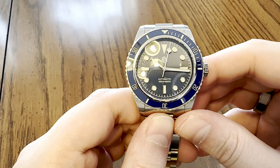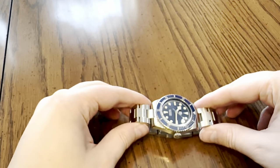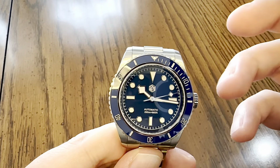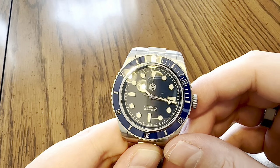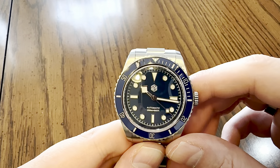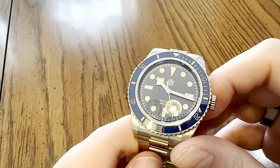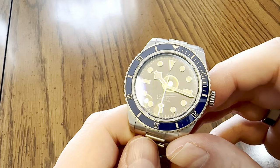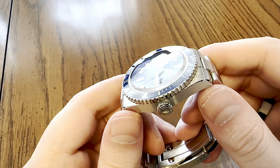Another pro is that this watch doesn't really seem to lose or gain time. Whether it's dial up or on wrist, it just doesn't lose or gain a second. It might be in a break-in period and that could change, so we'll have to see. As far as accuracy, it's beyond the expected accuracy for the NH35A. I don't know if San Martin regulates these or not.